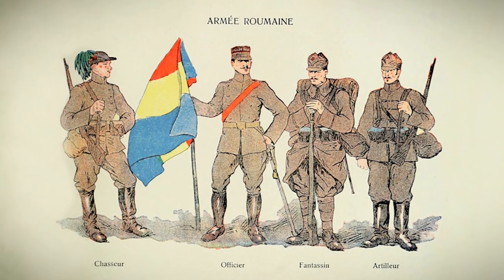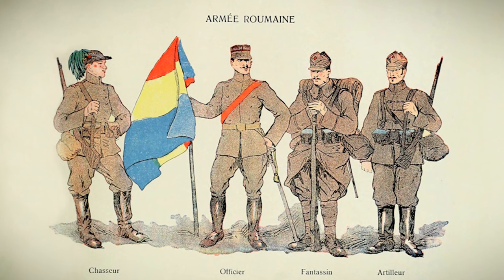The color of the uniform itself was the same for all branches of the army, except the pants, which were black for cavalry, artillery, or general staff, but still with the piping in the color of the branch or cavalry regiment. Soldiers wore leather leggings, but as Romania's entry into the war drew near, these were changed for puttees.